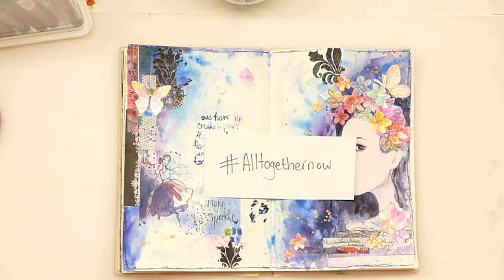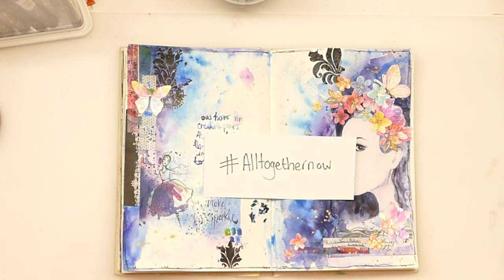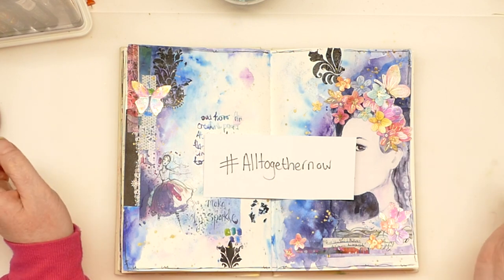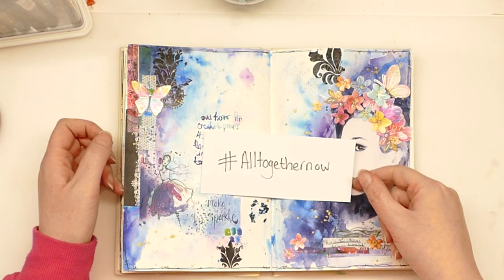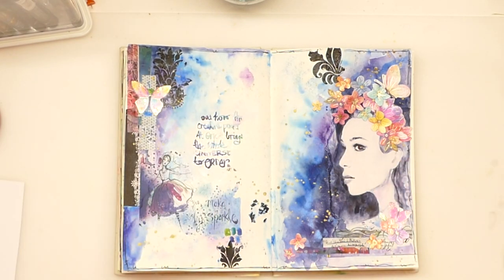If you'd like to join in the fun, you can share in my group which is JMC Crazy Craft Hive, Samantha Kay's Mixed Media Group, Emma's Happy Place, and Craft Together with All Brands. I'll put the groups in the description box below. Across your social media, if you use the hashtag AllTogetherNow, we can come find you and show you some love and crafty support. I hope you've enjoyed it. Please consider liking and subscribing, and I'll be back again very soon. Take care and goodbye.